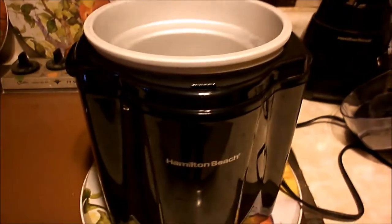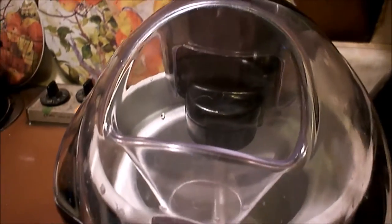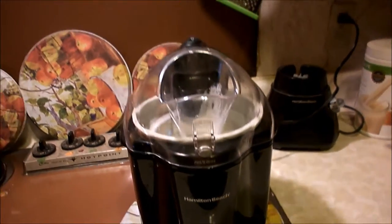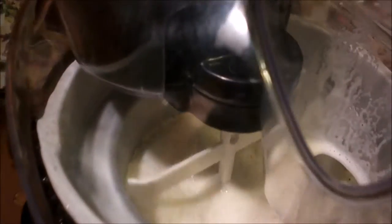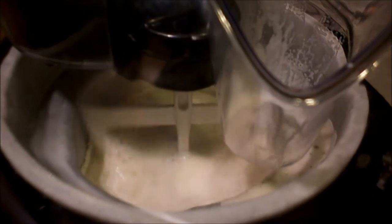I'm using a Hamilton Beach ice cream maker. I really like this. Take this little container here and put it in your freezer overnight — it's nice and cold. Start this first, and here's the ice cream mixture. I just finished pouring in one quart of the ice cream mixture and now this will turn. Usually by 30 minutes it's done.